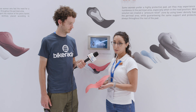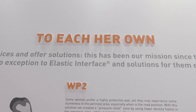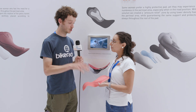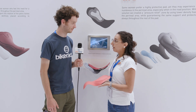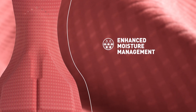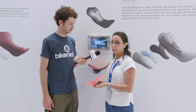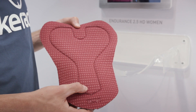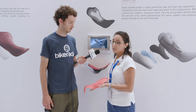Then we have the third solution that is made for those women that feel like they need a protective pad but still want a little relief in the middle. And the newest third solution came from years of feedback from female riders. Exactly — we had more years of feedback from women and they told us they need relief, so we tried to pay attention to those women as well. Most women are going to go with the standard solution, but we wanted to complete our range and give attention to them too.